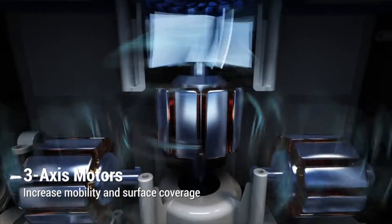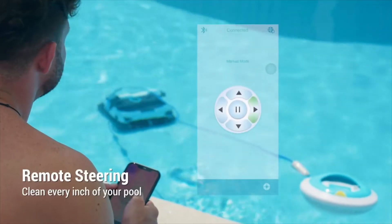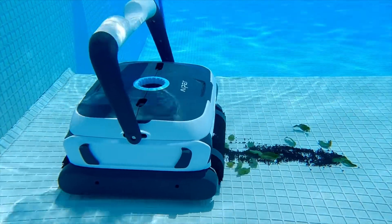The triple-axis motors enable the cleaner to turn in every direction with ease, and you can control it to clean everywhere you want.